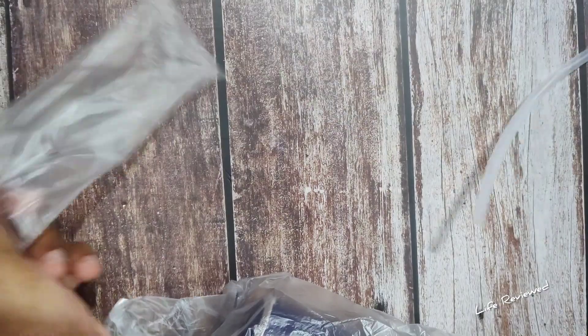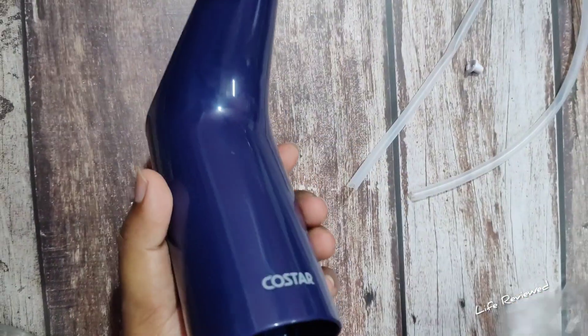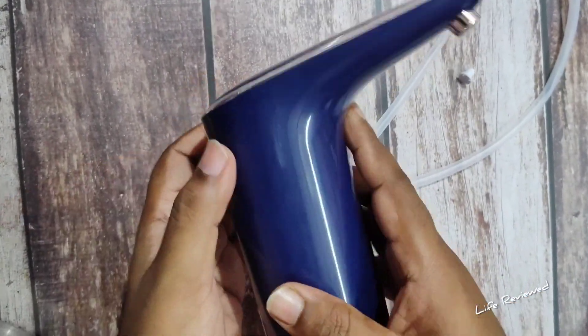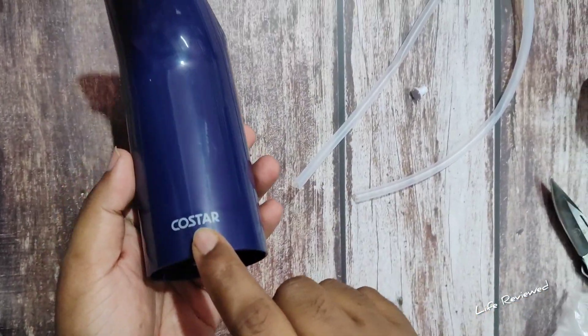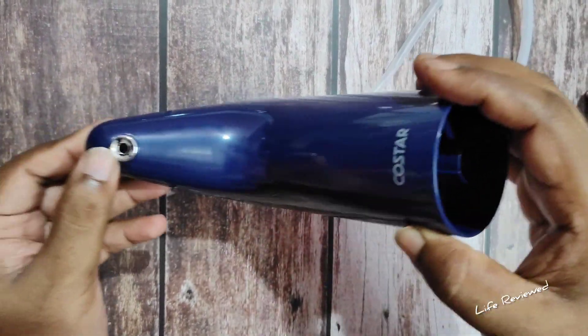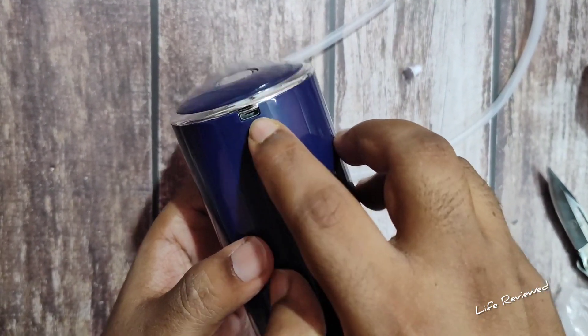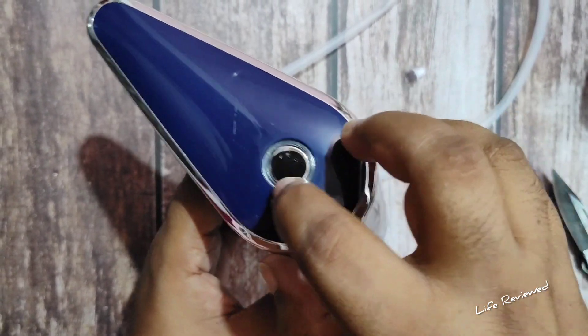Next is the pipe, which goes in at the bottom, and then the pump unit itself — it's quite heavy, I think that's due to the battery. There's Costar branding on it, a water outlet, a nice silver accent on the sides, the Micro USB charging port, and the power button with an LED indicator.